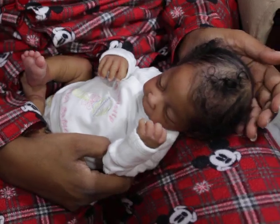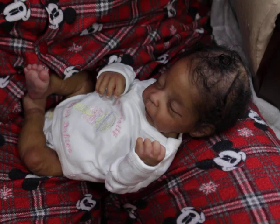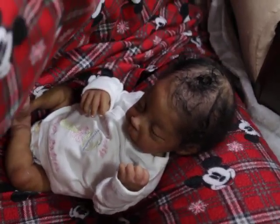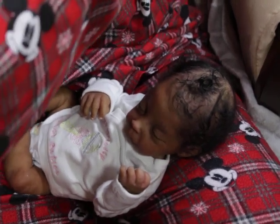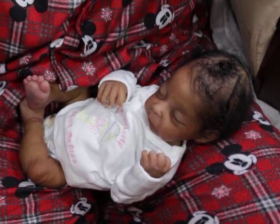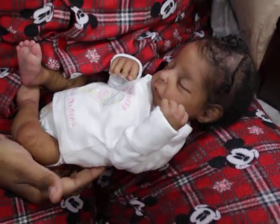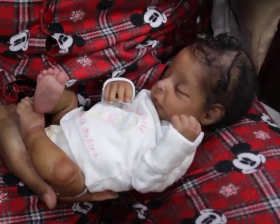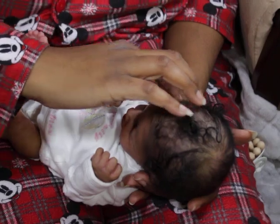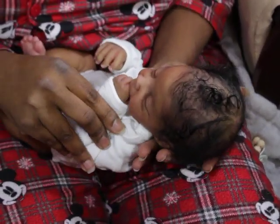For those of you guys that don't know who Nori is — and I would like to think that everybody knows who Nori is, but I don't want to assume — Nori is the Nori sculpt by Silicon, Jennifer Sussman Price from Silicon Studio. She's been painted and rooted by myself. Nori's been in my collection for about 11 months.